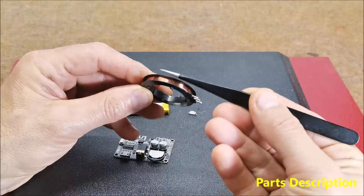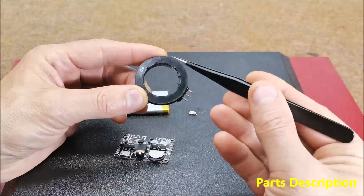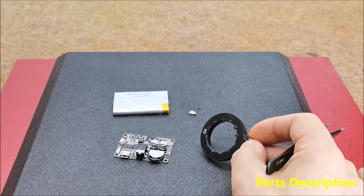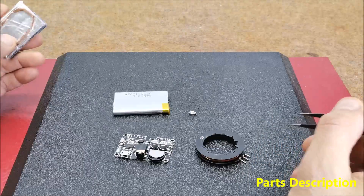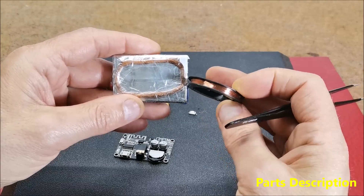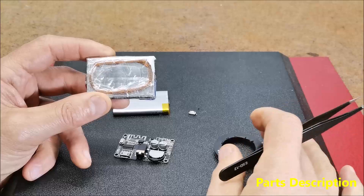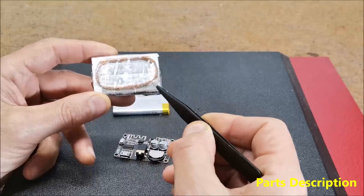The coil radiates the electromagnetic field. Its shape depends on the box or enclosure in which the device is created, but most often it is round or rectangular. It is made with thin lacquered copper wire with a diameter of 0.1mm or thinner, and should contain at least 100 turns or more, which is not critical. I specifically used wire from an old relay and the coil consists of 150 turns.